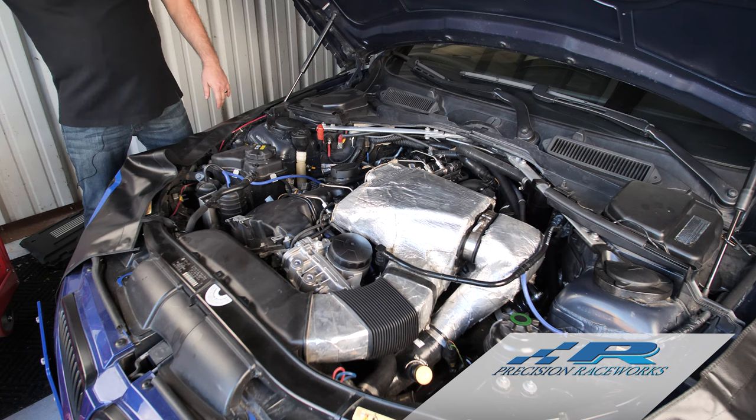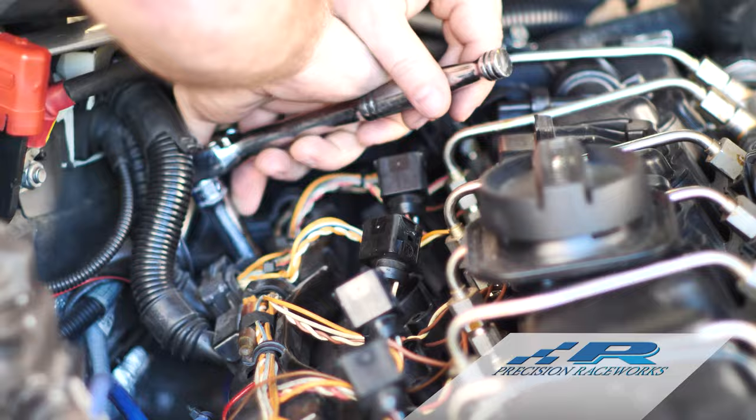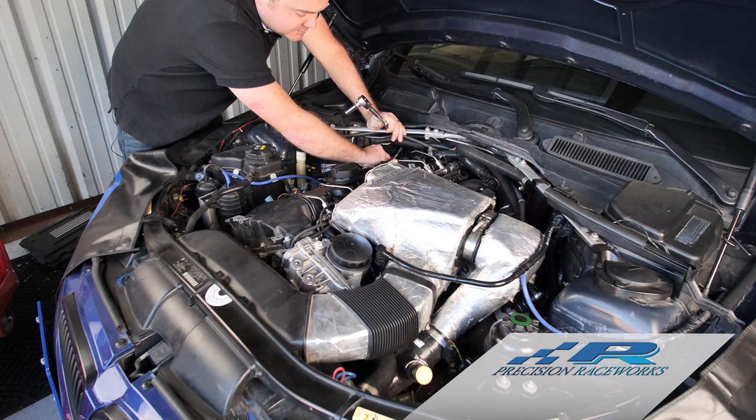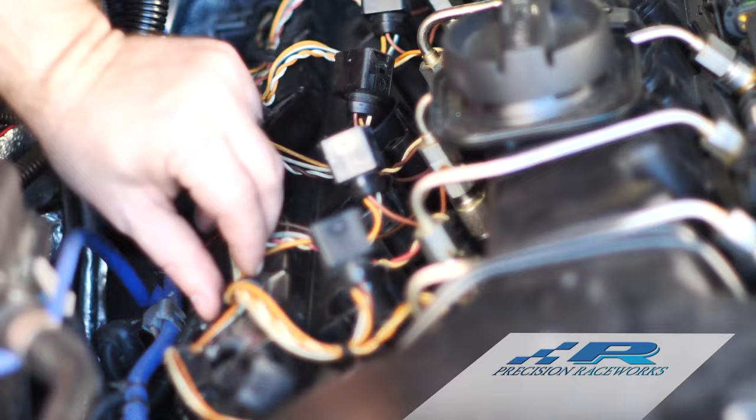Once we get all the coils out, we're going to start removing the wiring tray. To do that, we'll take out two two-millimeter bolts. This back one is a little hard to reach — he's got an M3 strut bar on his car for a little extra chassis stability — so we'll just do that one with a hand wrench. Always be careful not to drop bolts; it's a lot of work to chase them down. Now we've got both bolts out and the wiring tray should be loose.